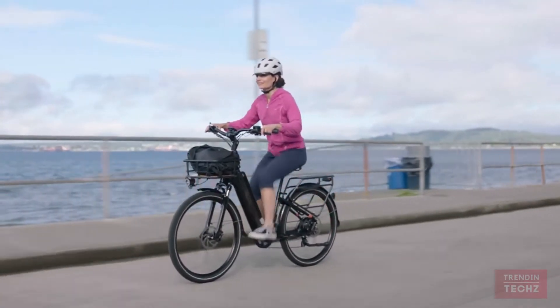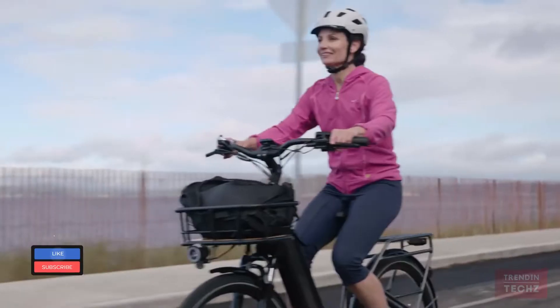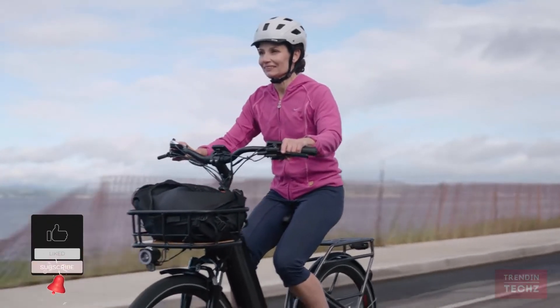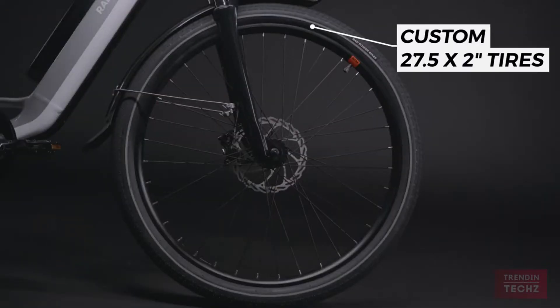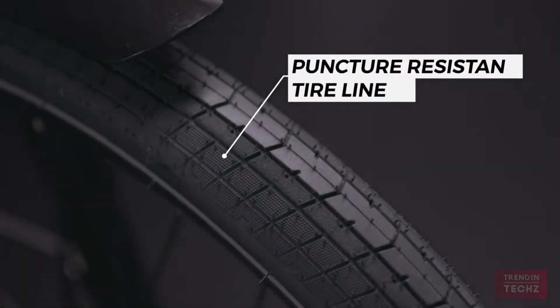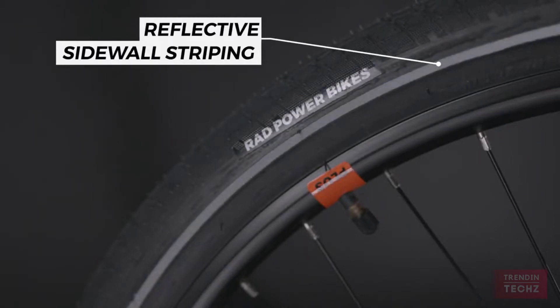We've redesigned this bike to improve weight distribution and create a sportier handling feel without losing the comfortable upright riding position that has made the Rad City a hit in the US. The custom-designed Rad Power Bikes 27.5 by 2 inch tires help you achieve more control over your ride, and its proprietary tread promises more efficient urban travel to help you navigate difficult roads with even greater ease.